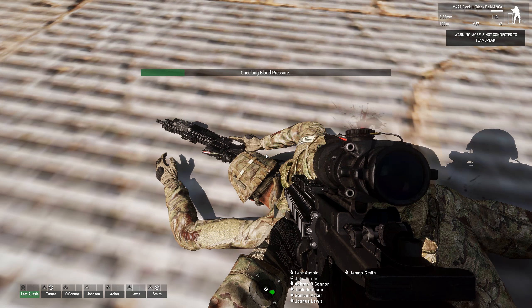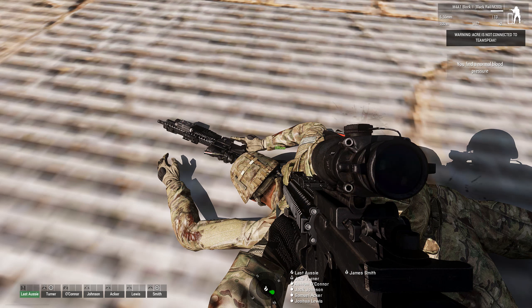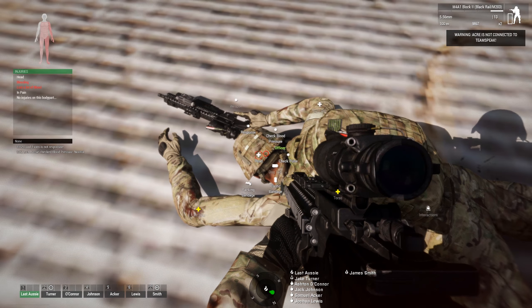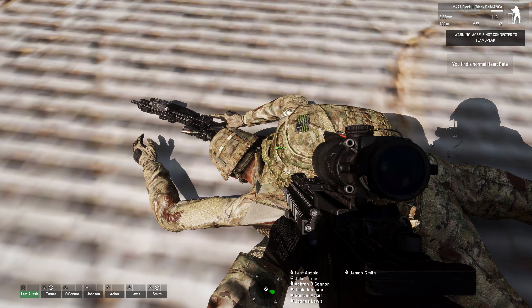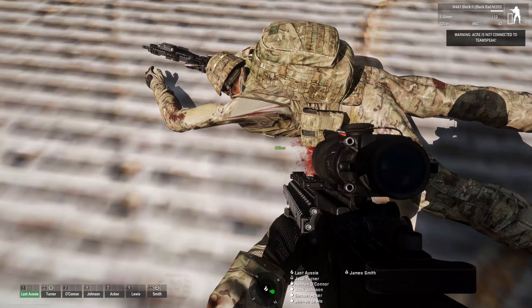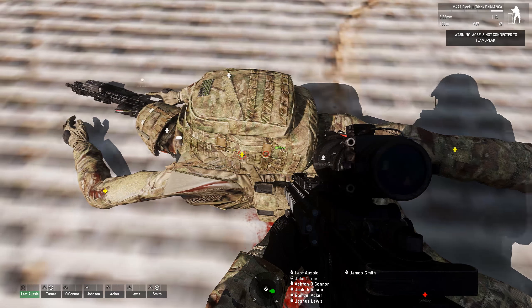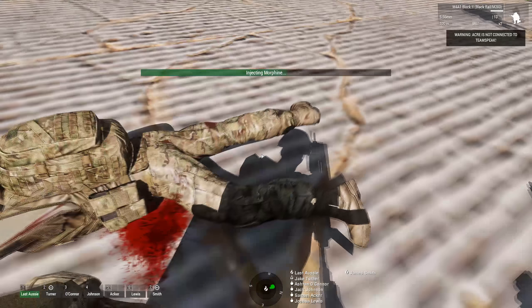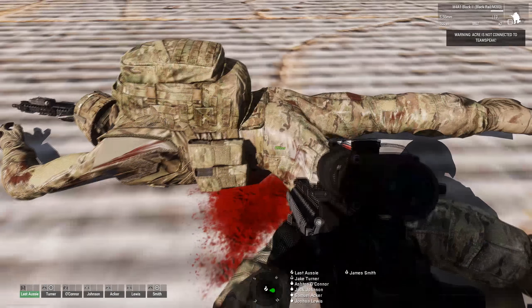Next, you check their blood pressure. His blood pressure is normal, so we know he's unconscious from pain. We can also check their pulse — his heart rate is normal. So he's alive but unconscious and we're going to assume it's from pain.